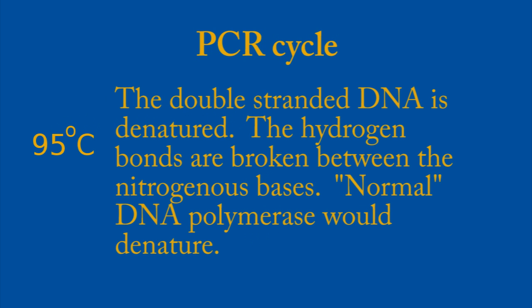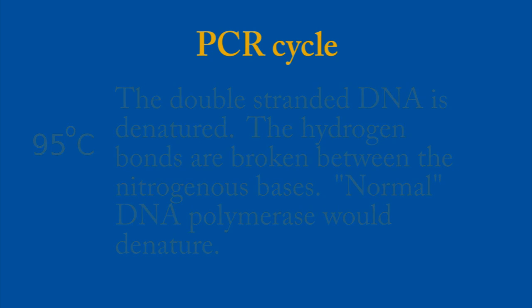At 95 degrees Celsius, we're essentially ripping the hydrogen bonds apart between the two nitrogenous bases or the two strands. Also, at this temperature normal DNA polymerase — such as what would be found in us — would be denatured or essentially cooked, making it non-functional. This is why DNA polymerase from a thermophilic bacteria is used, and that is Taq polymerase.